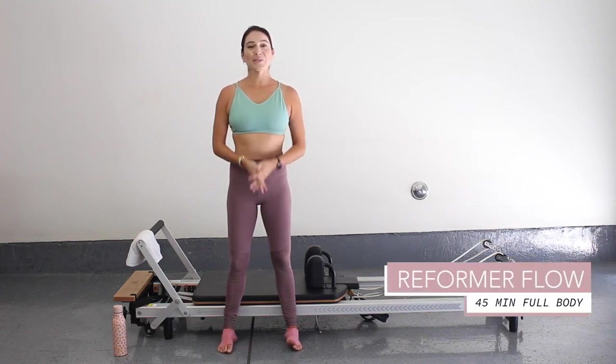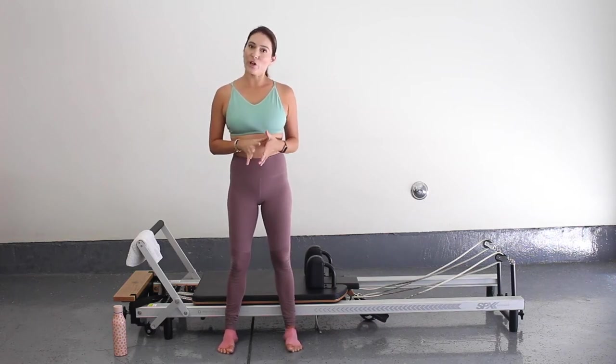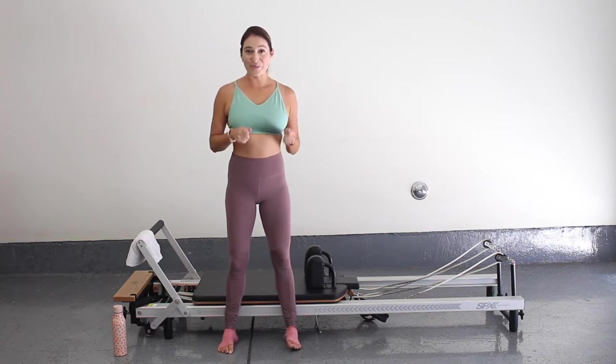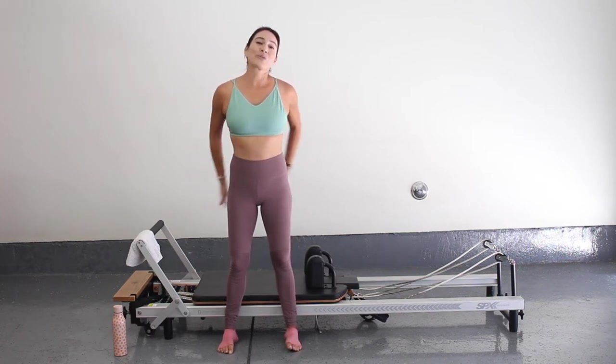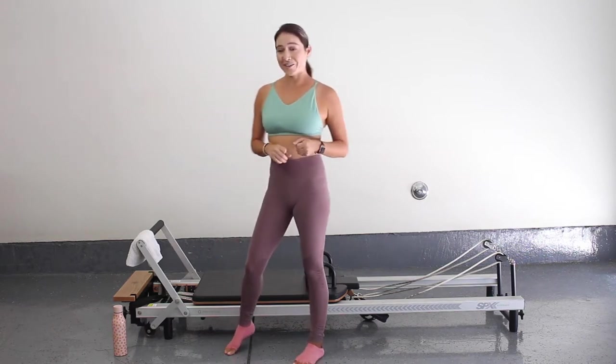Hi guys, Megan here. Welcome to my YouTube channel and if you're returning, welcome back. Today we're going to do a reformer flow. I could have probably taken a nap today, but I'm really pushing myself to do a reformer class. I think it'll be good for me. It'll get the blood flowing, wake me up. It's exactly what I need on this Monday. So let's go ahead and get started.